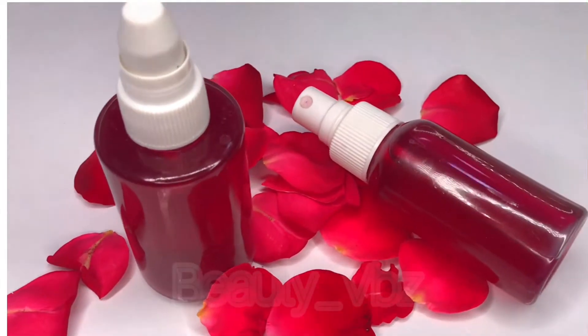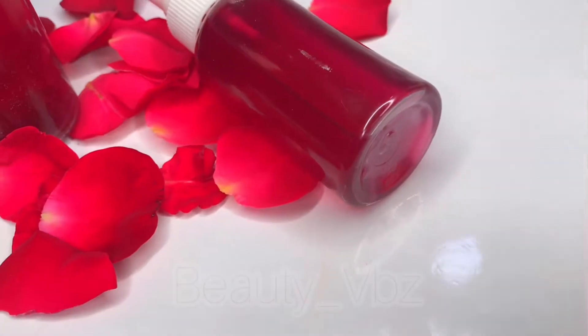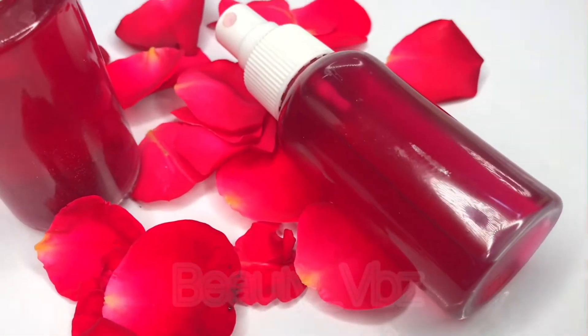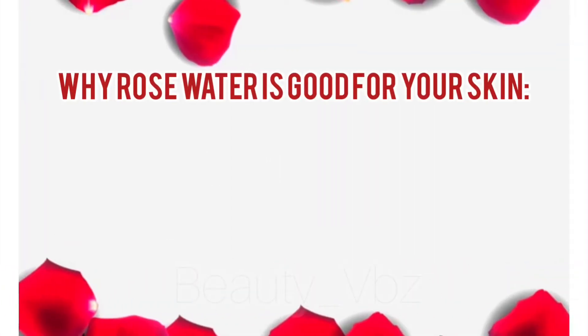Hey dolls, welcome back to my channel. This is a video on how to make rose water at home. If you're wondering, rose water is exactly as it sounds — roses and water. This is why rose water is good for your skin.